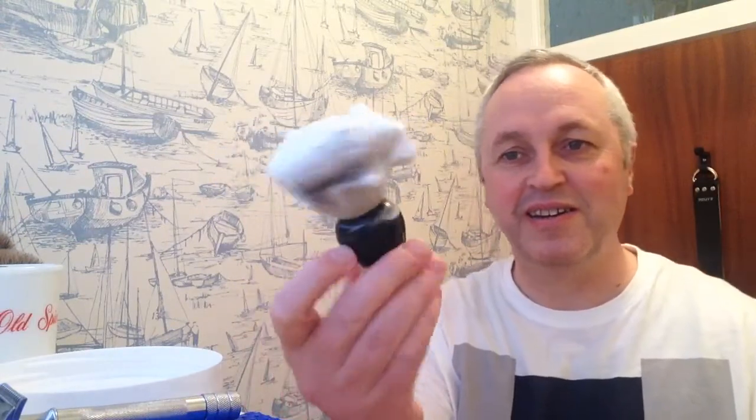The silver tip has a couple of grades and I've had a look online. I think the one I've bought in this brush — because I bought it second hand — I think it's a premium knot. My goodness, look at the lather on this!